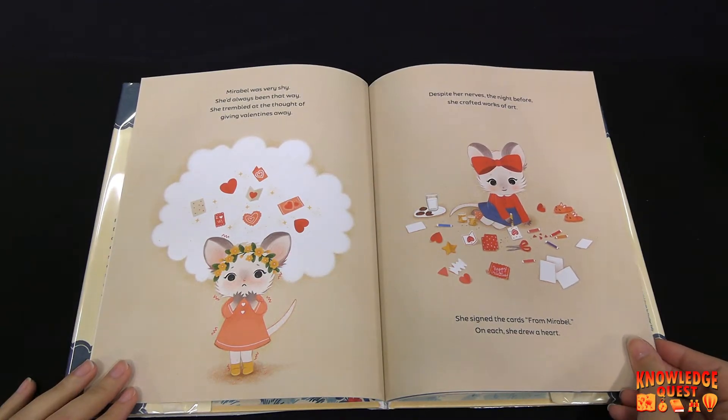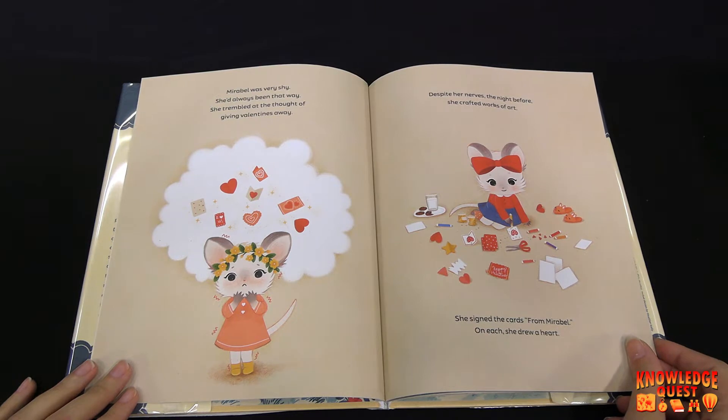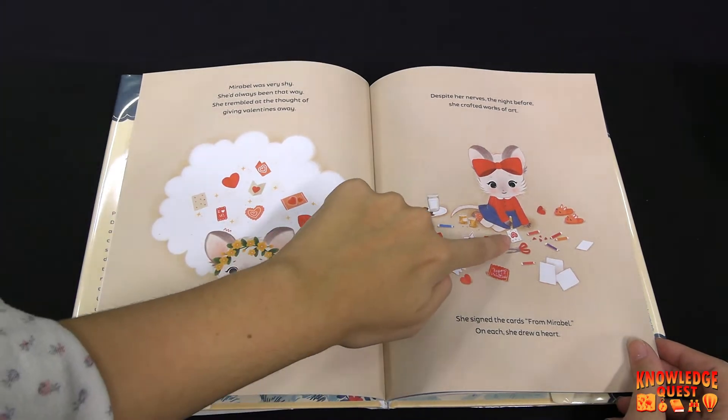Mirabelle was very shy. She'd always been that way. She trembled at the thought of giving valentines away. Despite her nerves the night before, she crafted works of art. She signed the cards from Mirabelle. On each she drew a heart.